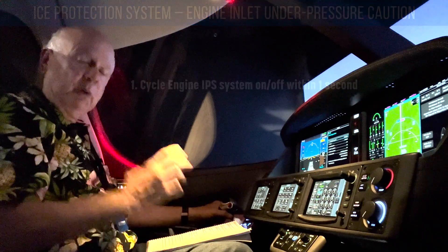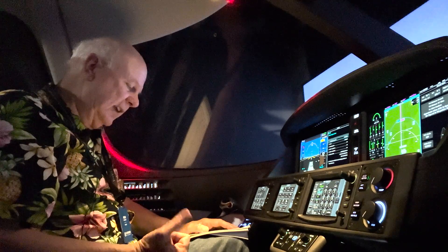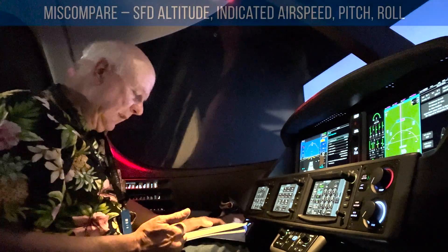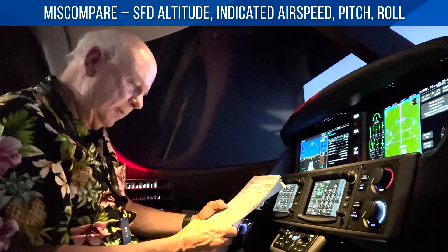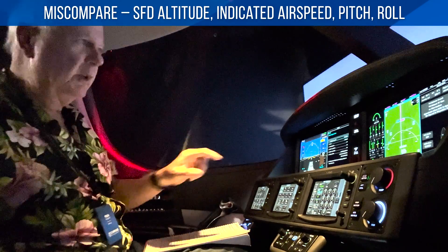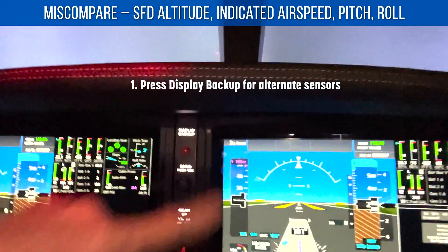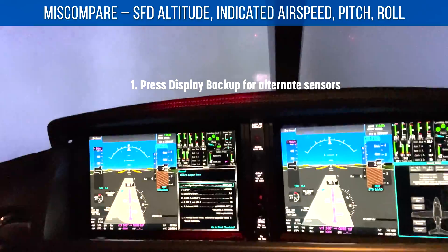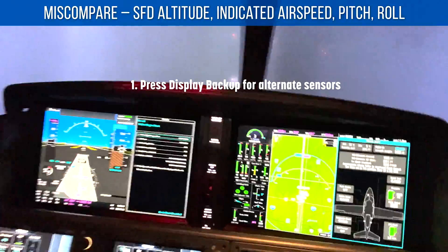The next three use the same process — they're miscompares: the SFD out miscompare, the SFD indicated airspeed miscompare, the SFD pitch miscompare, and the SFD roll miscompare. What you do is press the display backup button in through here. Now it sets up and I'm using the alternate sensors. Beautiful display — it's really cool.